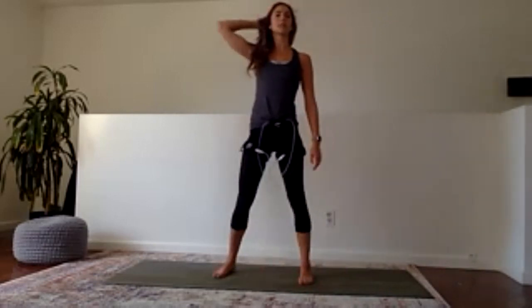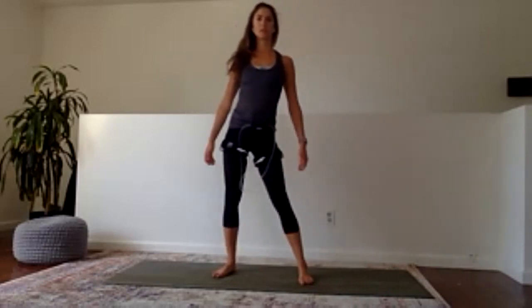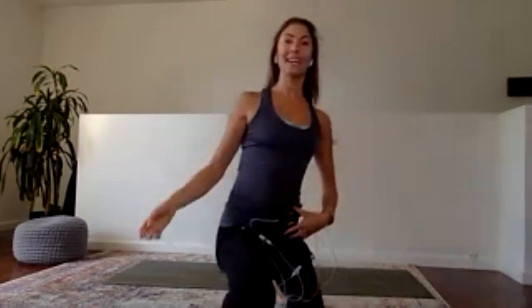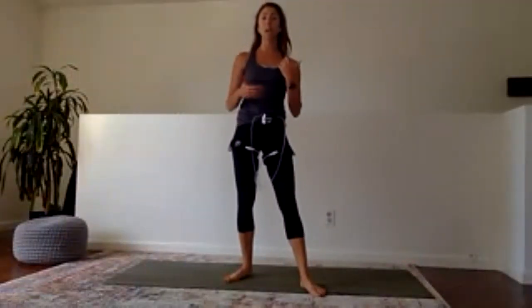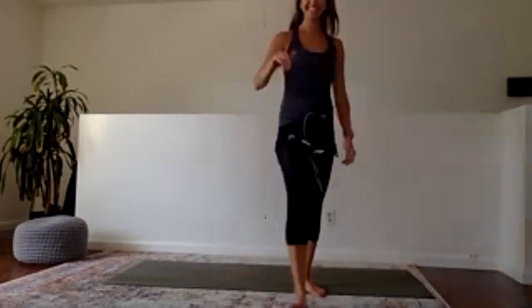Walk your hands down your legs however far you can go, letting the upper body hang. See if you can take a little bend into the left knee and press your right big toe into the floor. We'll take three more breaths here. Slowly, one vertebra at a time, roll up to stand. Uncross the legs, give the hips a rock side to side. Reach the arms up to the side, bring the palms together, and give yourself a big round of applause. Good job everyone — that was sweaty! Feel free to unmute yourself and say hello. We'll be back here same time, same place tomorrow.